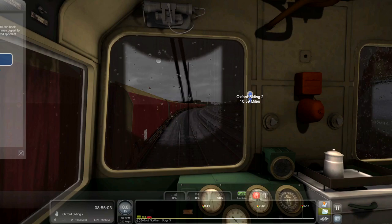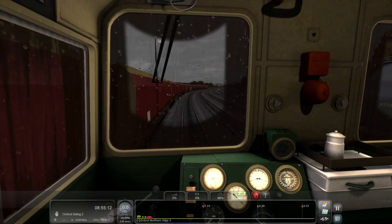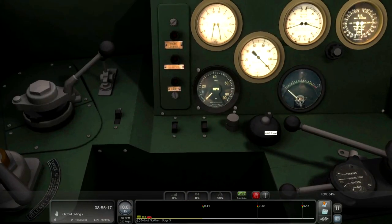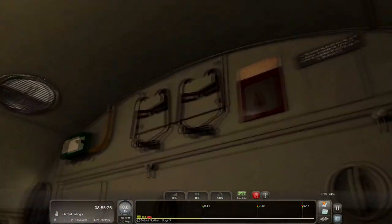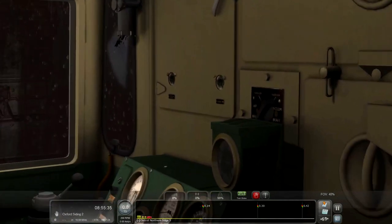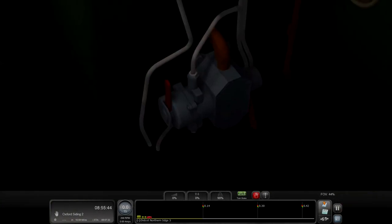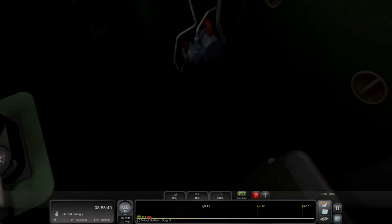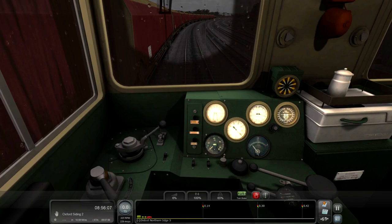We're going down there. The Class 20 seems to be a bit weird with the raindrops, but you've got to remember this is actually quite an old loco. After a bit of searching around the controls, there we go - forward, give it a little bit of power, take the brake off.